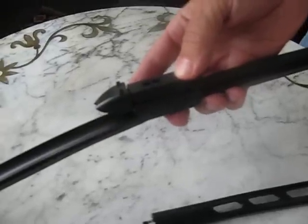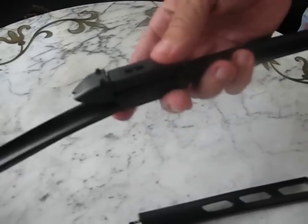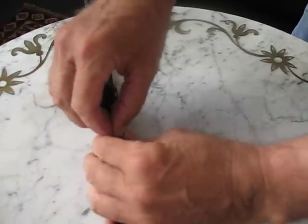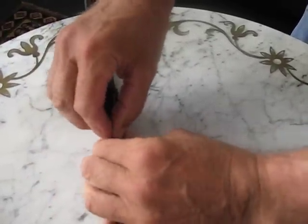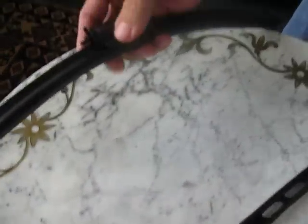This is a wiper blade fitted to a 2008 Toyota Avalon. In order to install it, step one is to take the nose piece, pinch the two pins forward together, and off it comes. Place this to the side.